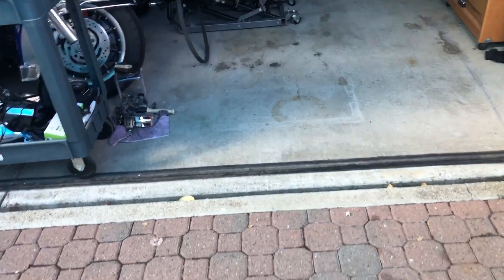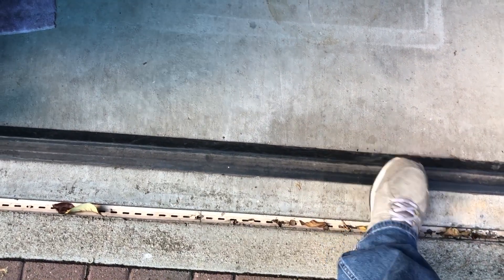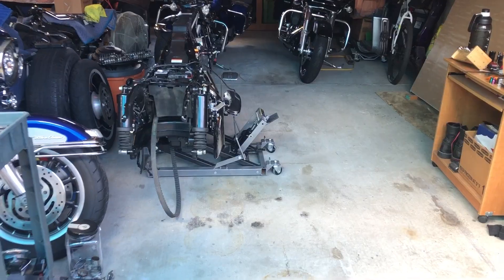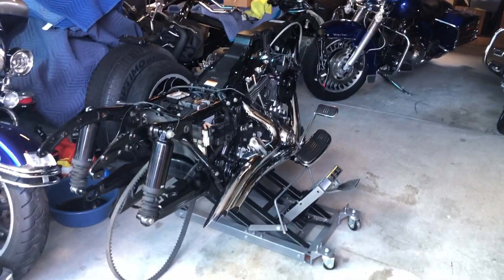I'm going to have to use my hoist to get it out because it's currently on a jack stand, and I got this rubber bottom piece right here for the garage door when it closes. It was hard — I couldn't roll it over and the bike kept wanting to come off the jack stand even when I strapped it down.